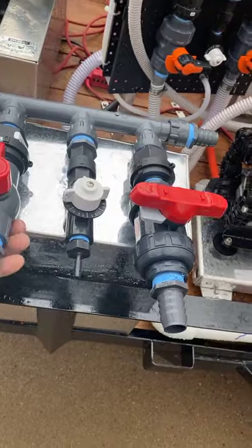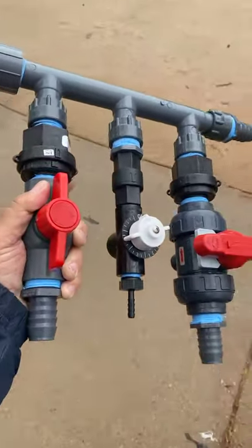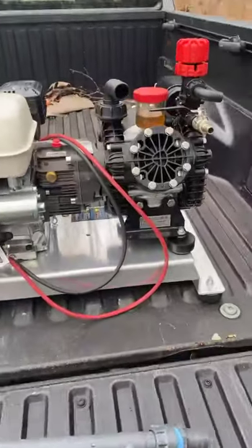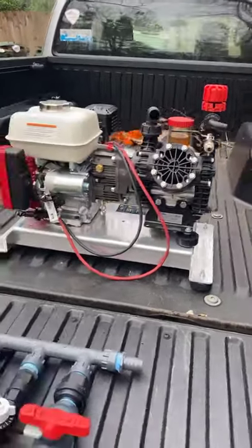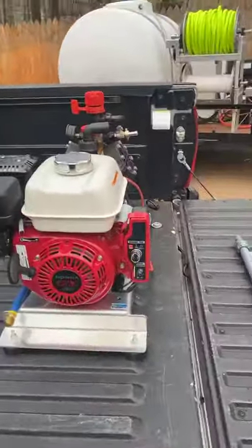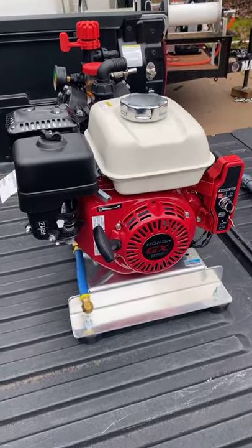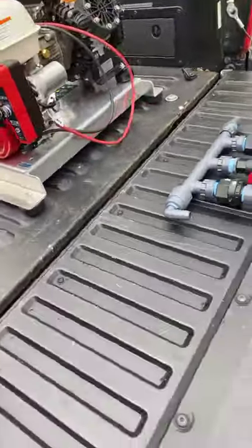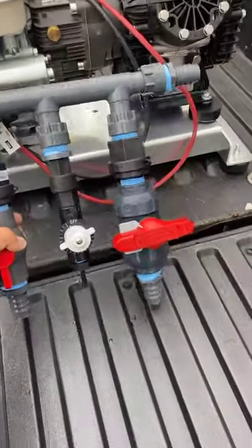All right guys, there it is — that's your manifold, the most inexpensive manifold you can buy. If you want one, this bad boy is going on my trailer today. I change these things out about every three months or six months, but I always keep new equipment on my trailer.